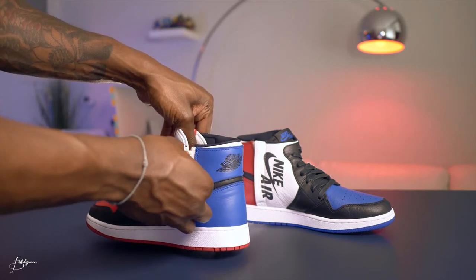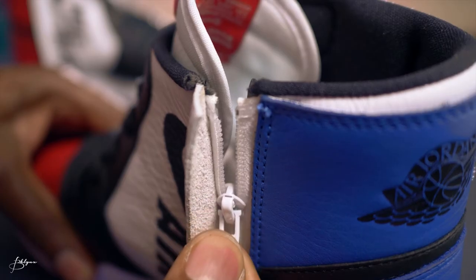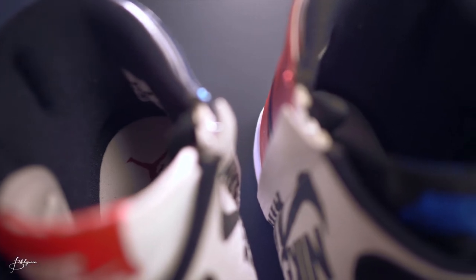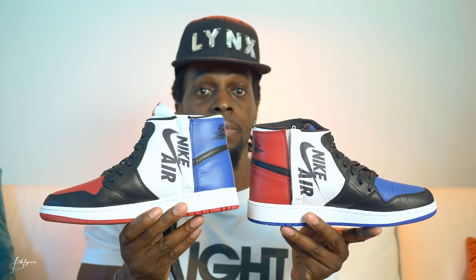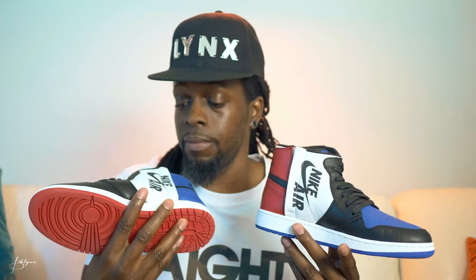All right, so zip this bad boy down and you get inside. You can see inside is white with a blue Jumpman logo. I love that zipper on the inside, and I love that they have the Nike Air logo there. These are hot.